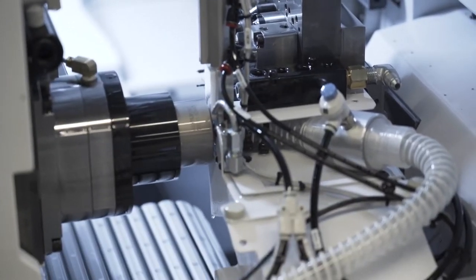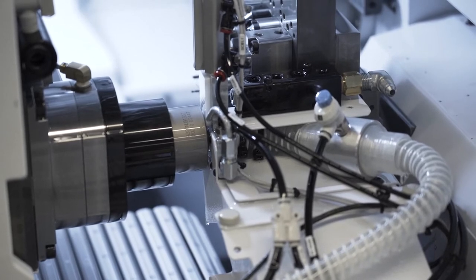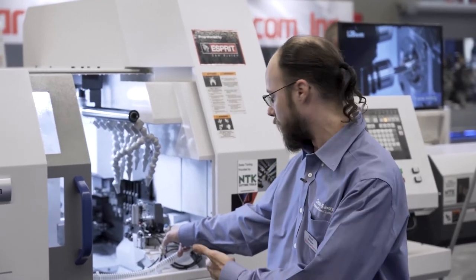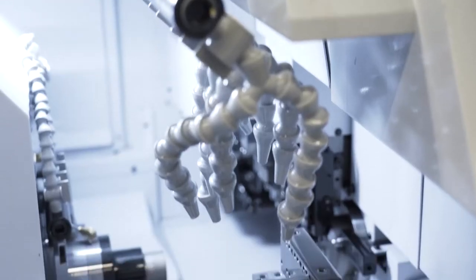When you're making small parts that tend to get lost in something like a chip conveyor or your traditional part chute, you can keep better track of them by having the sub-spindle come over and spit the part into the vacuum tube. The very first component that generates the vacuum is one of the first 3D printed parts it would hit.